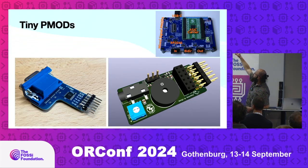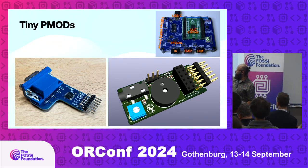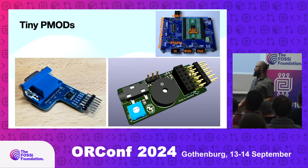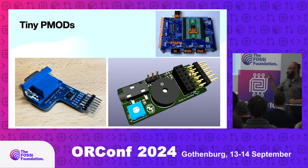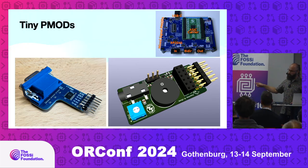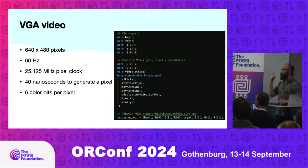Here is the TinyTapeOut board — what you get — with a small chip sitting there and a bunch of PMODs. For this competition the requirement was to use the VGA PMOD: a very small PMOD with only six bits of color lines and two lines for vertical and horizontal sync. For audio there's a small PMOD that uses just one bit.